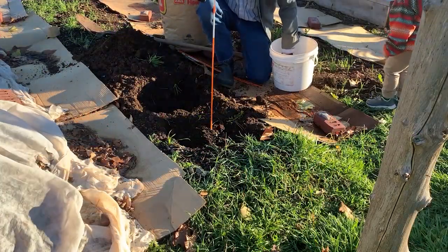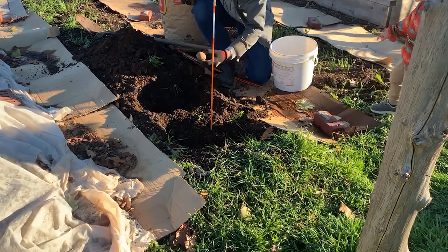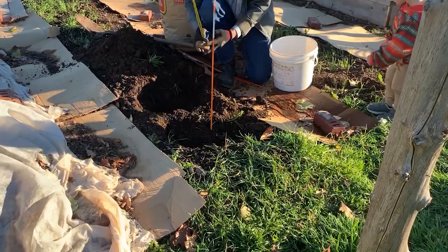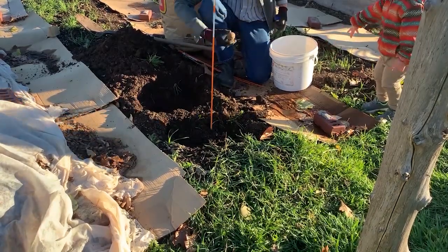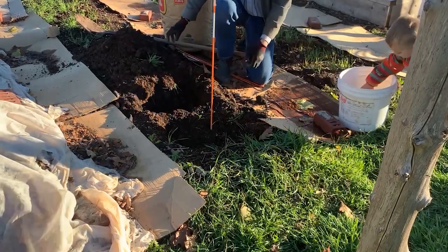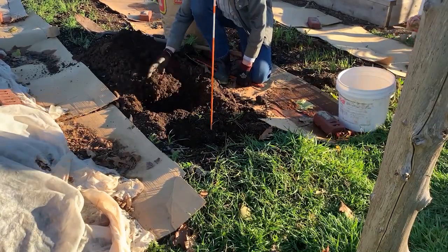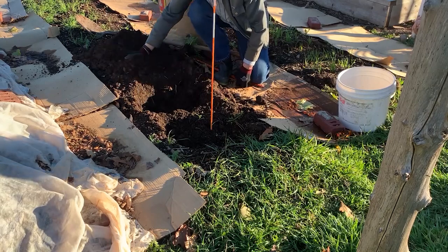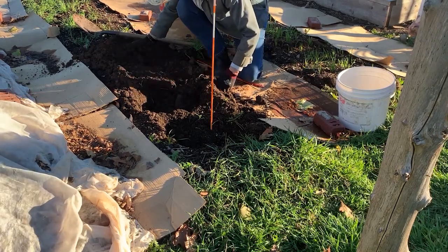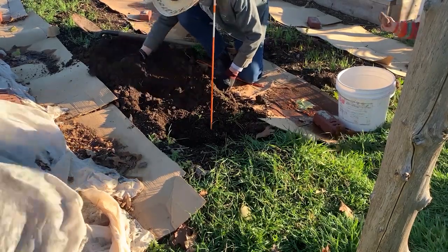So the potato saga continues. On the advice of Brian from Next Level Gardening, I planted potatoes here in Atlantic Canada in Zone 3B/4A in late autumn. Brian theorized that even in cold climates, if we selected larger seed potatoes and buried them deeply, covering them with mulch, they could not only survive the winter but even give us an earlier start in the spring.